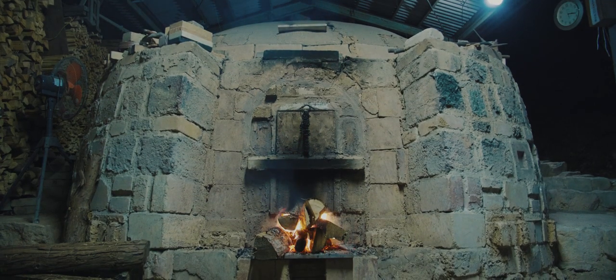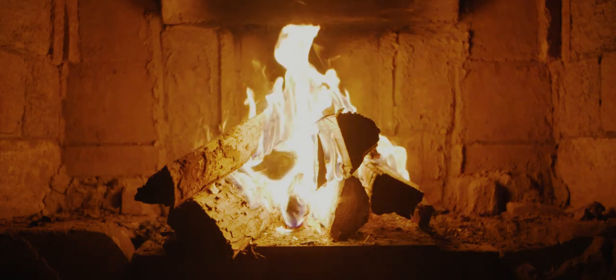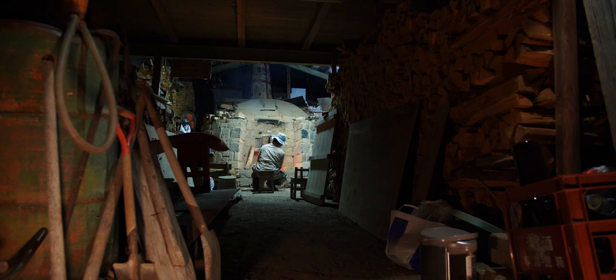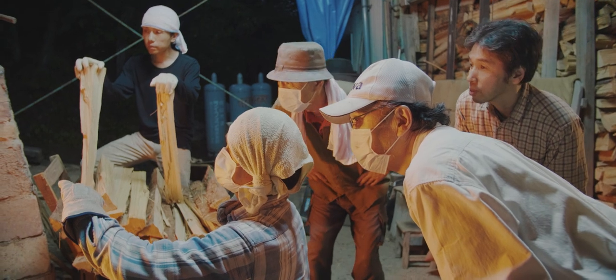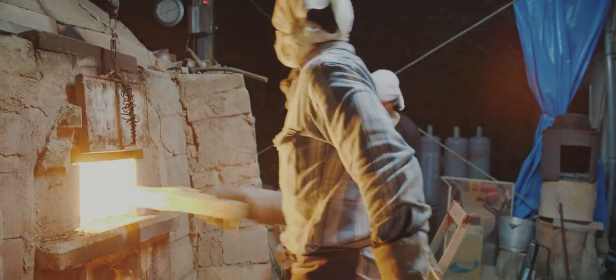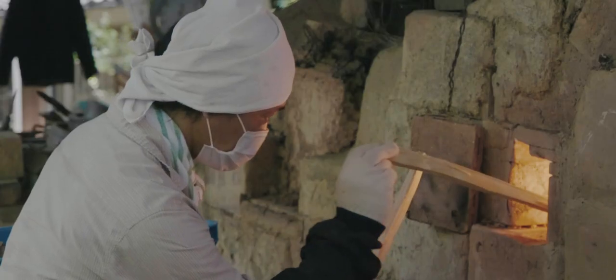It takes 2 weeks to load, and 10 days to fire the kiln. Since wood firing is not as stable as gas firing or electric firing, the result is not always constant. Sometimes the temperature doesn't rise. Sometimes there's too much air or too little ash, so it gets various results each time.